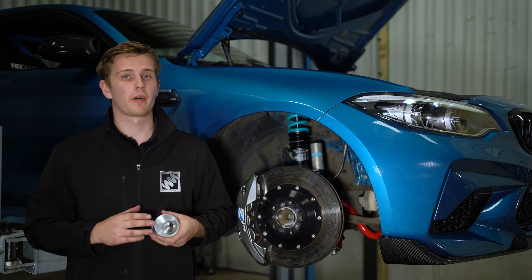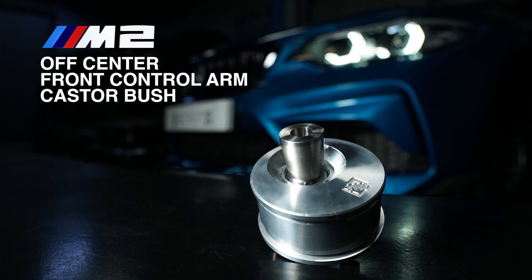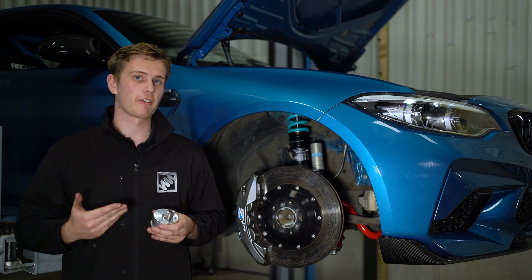As standard on the BMW M2 and M2 Competition, caster is not adjustable. Therefore, we've designed our off-center front control arm caster bush. This bush can be pressed into the arm at varying degrees of rotation to offer an increase in caster.